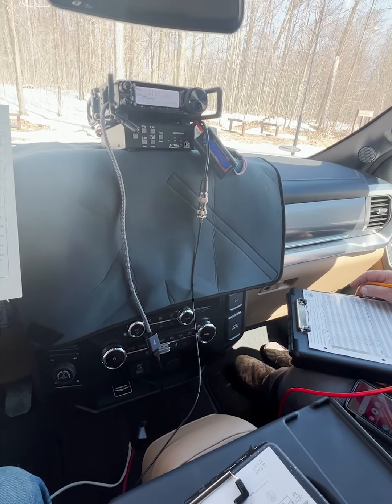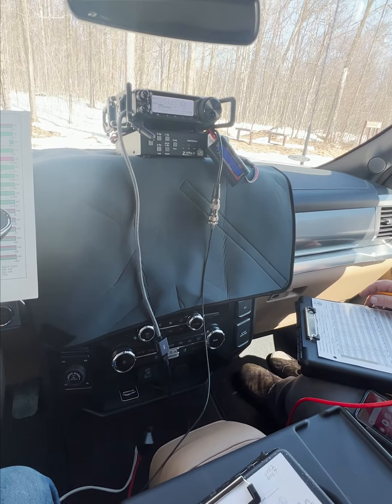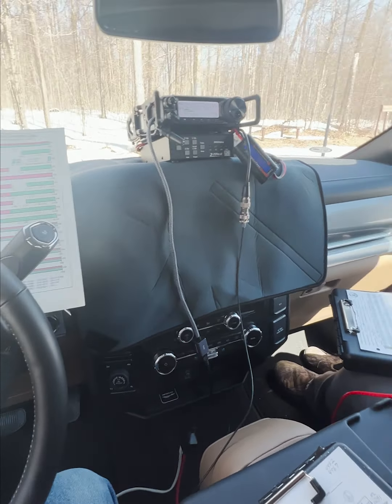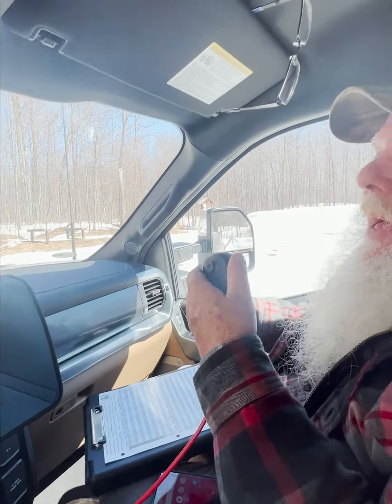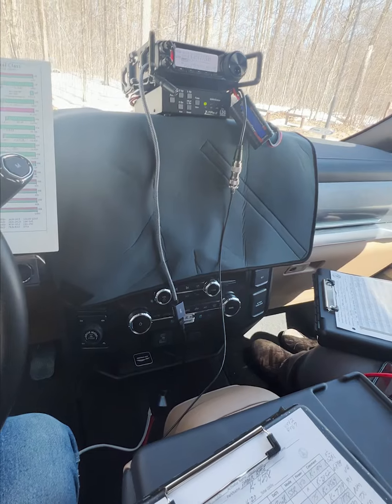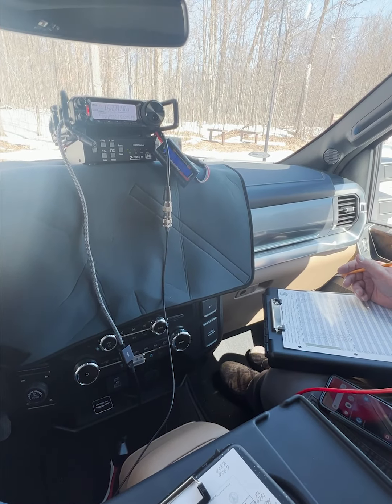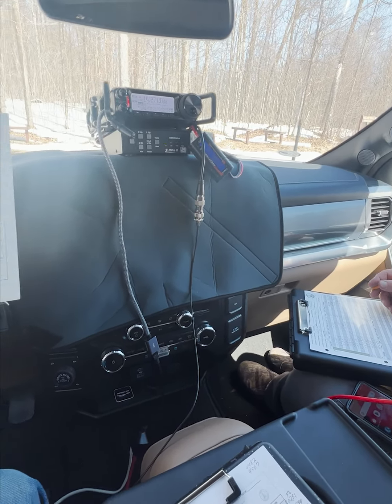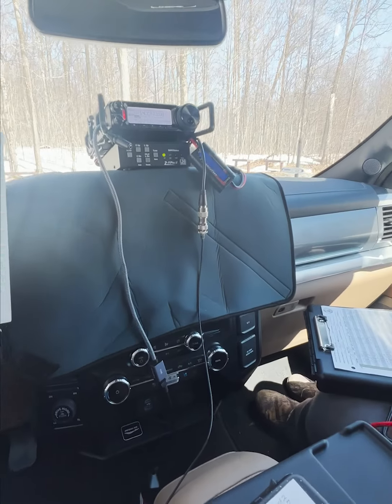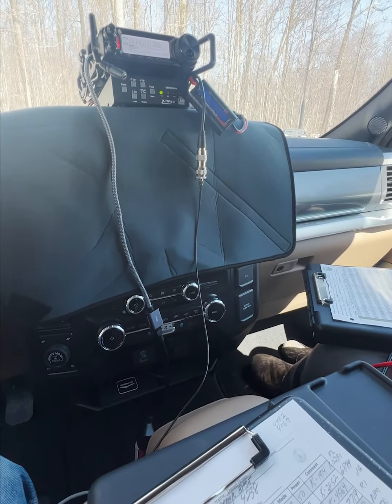73, QSL. You're 5-9 as well here in Brooklyn — they nicknamed it Brooklyn now, for obvious reasons. 73, and thank you for the activation, guys. Thanks for New York, we'll take it. I've been to Brooklyn many times, but that was a few years back. Anyway, thanks for hunting us today — hope your afternoon goes well. Have a great one, 73.